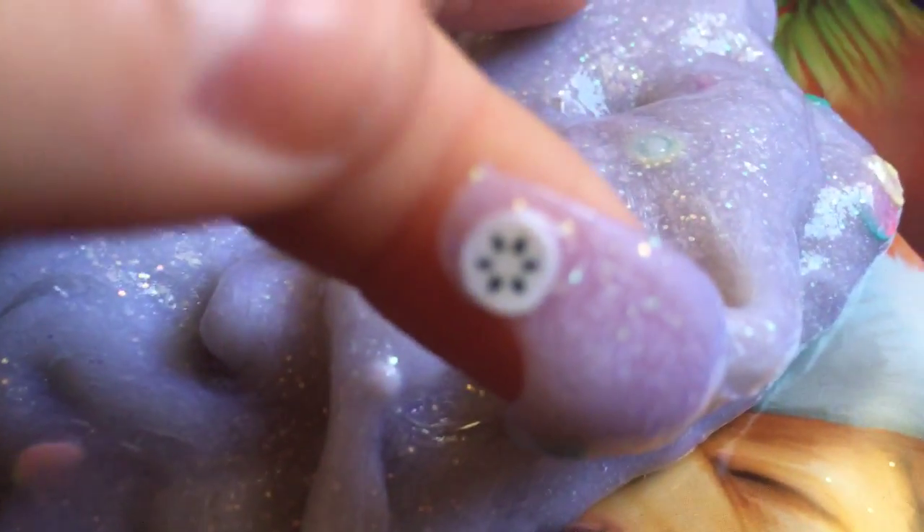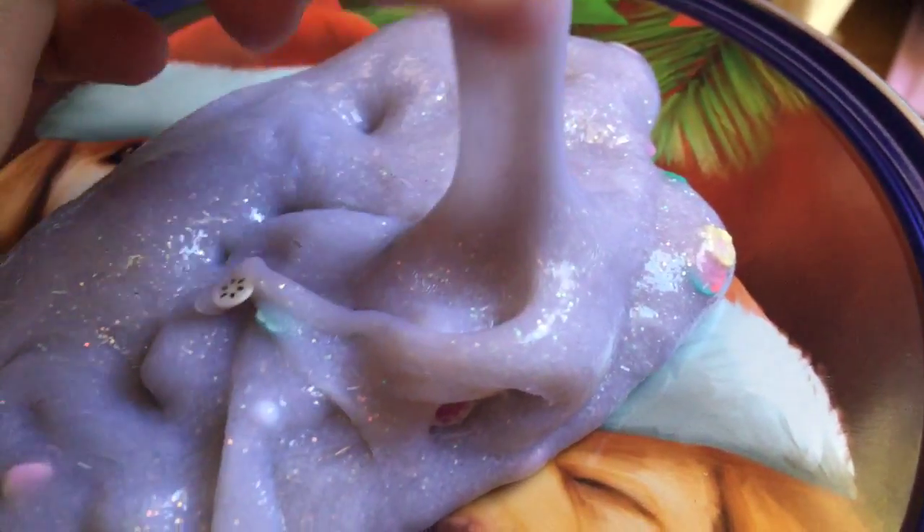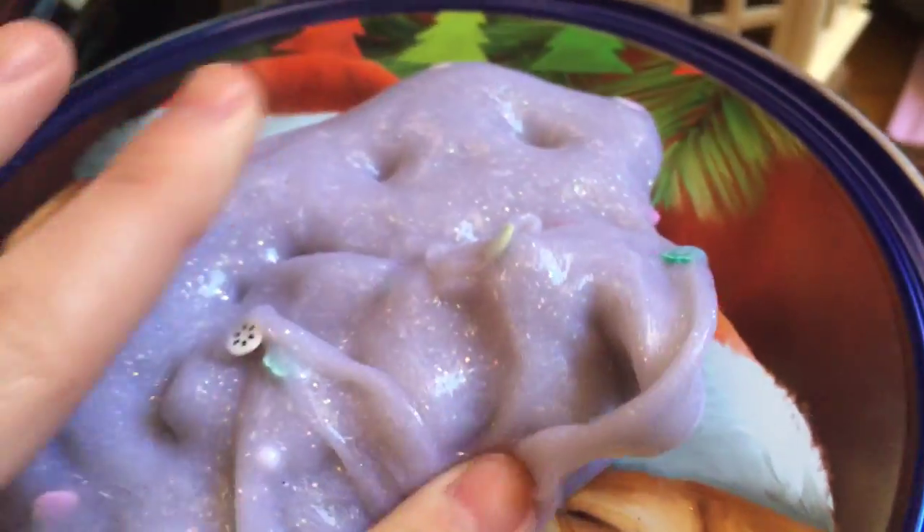There are all these little decals — they're really cute. There's like strawberries, there's flowers, and I'm not sure what type of fruit that is. Maybe one of you guys can comment down below what fruit that is, because I'm lost. But there are all these different kinds of decals.